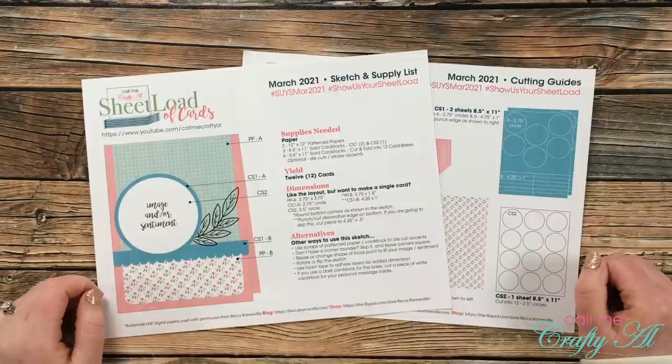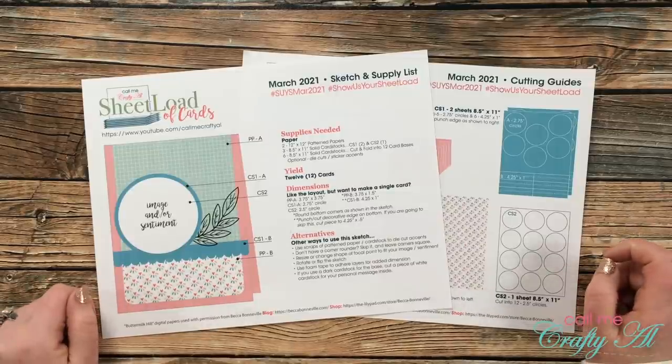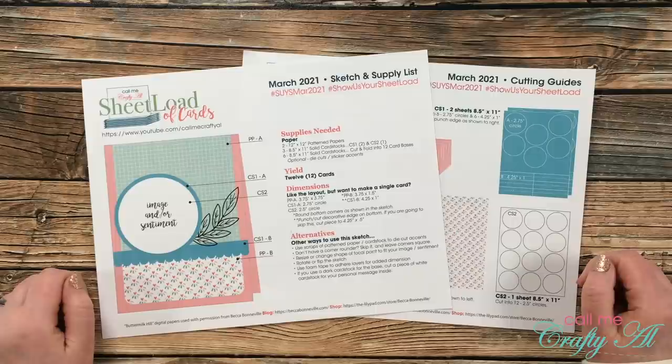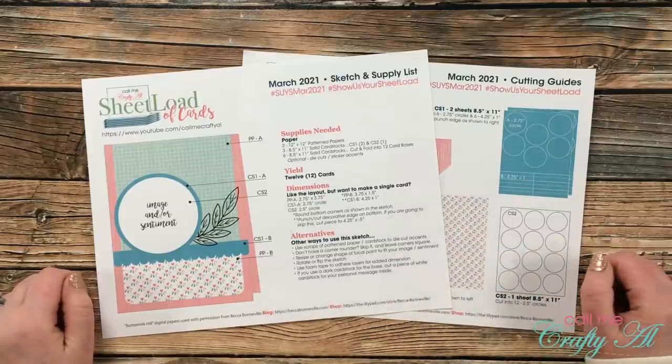Hello crafty friends, it's Alicia of the Call Me Crafty Owl YouTube channel, and it is March 1st, which means it is time for a new sheet load of cards. I hope you'll stick around, see the new sketch, see the first set I made, and find out how you can download the printable for free.